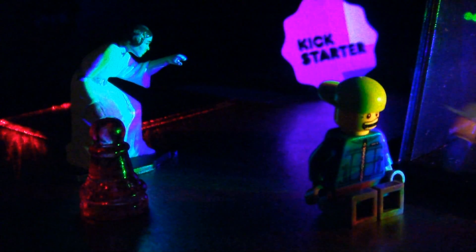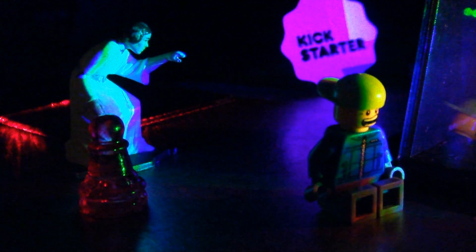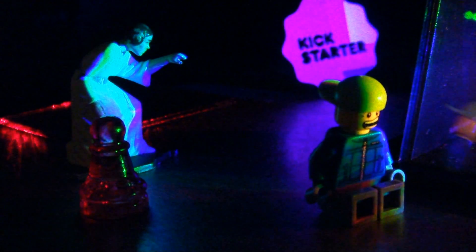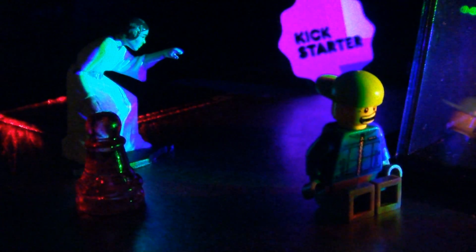Hey guys, I wanted to show you some of the work we've been doing on the full-color hologram kits that our Kickstarter backers funded, and I'm pretty excited. We have been working day and night particularly to get the blue lasers to work, but I wanted to show you what we've got.